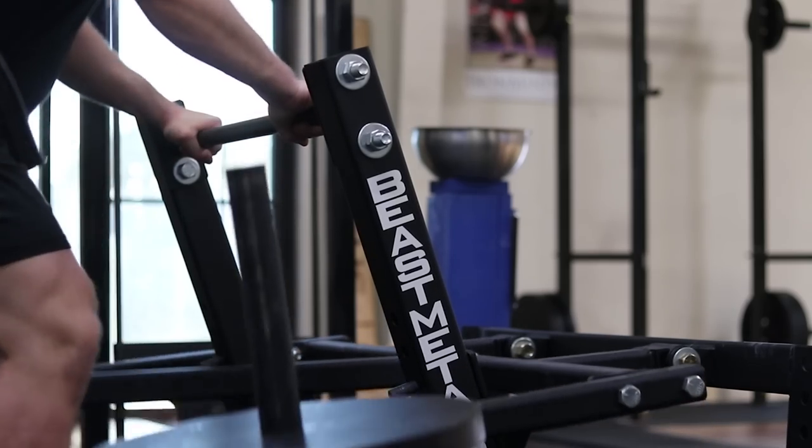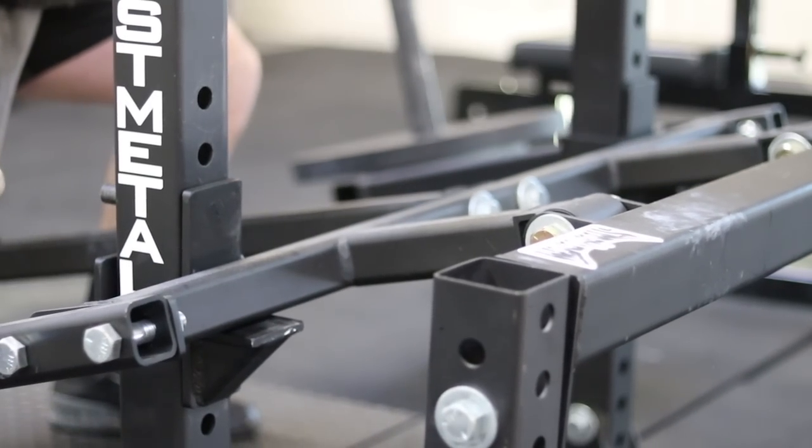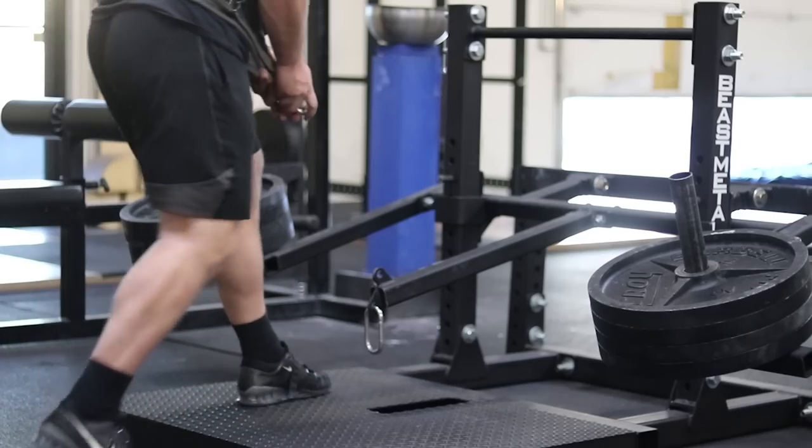Now, should it replace the squat? No, absolutely not. If you can squat, you should squat. But it can definitely be used as an assistance movement for your squat. I'm currently squatting twice per week, and on a third day I'll do some belt squats.